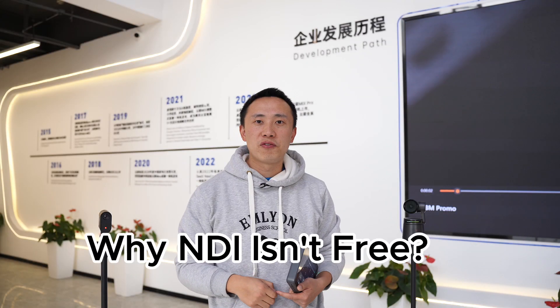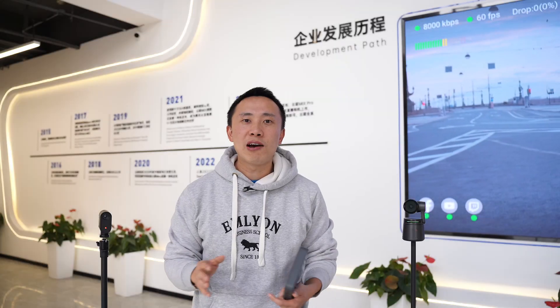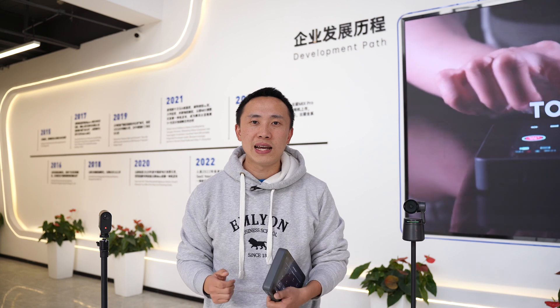Why don't we include it for free? Nothing is free. If we include it, the retail price will be different — it'll actually be everyone paying for this NDI feature, including those who don't really need it. So today I'll use three different NDI cameras for demonstration purposes, which have been used a lot by our customers for multi-cam wireless productions for their portability.